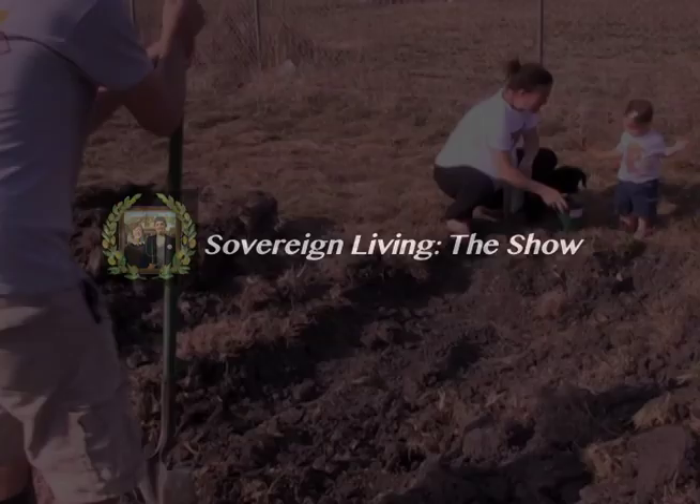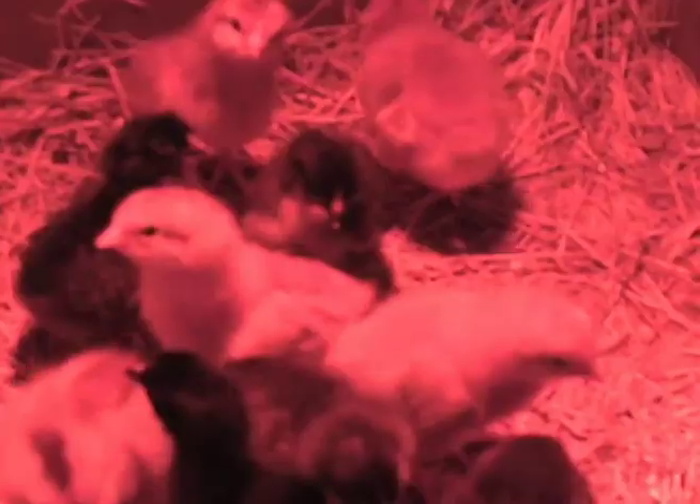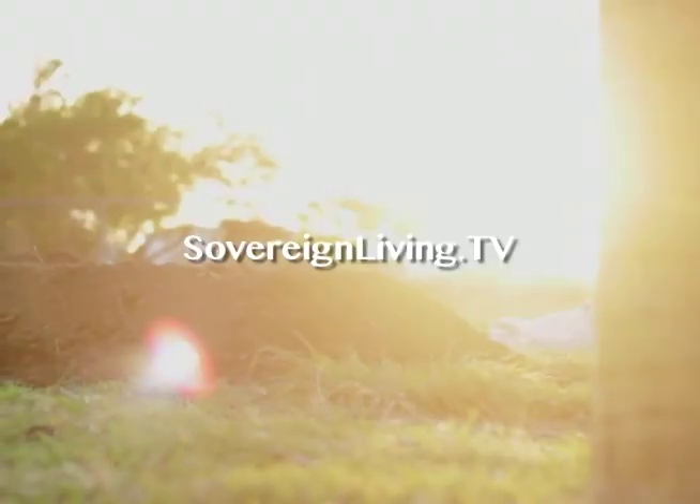This week's Sovereign Living Tip of the Week is sponsored by Sovereign Living The Show, a reality-based program following the Blush Family and their quest to become self-sufficient and lead a voluntary and natural life. Online at SovereignLiving.tv.